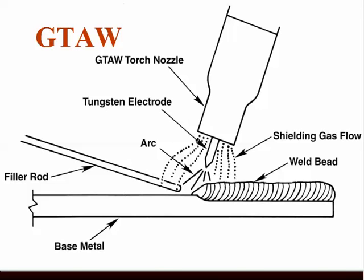Gas tungsten arc welding, GTAW or TIG, often called TIG welding. You might have heard it called Heli-arc. With this particular process, instead of having a metallic or steel electrode, the electrode is made of tungsten, just like the filament in incandescent bulbs. Tungsten has a very high melting point, and as a result, the arc does not melt the tungsten.